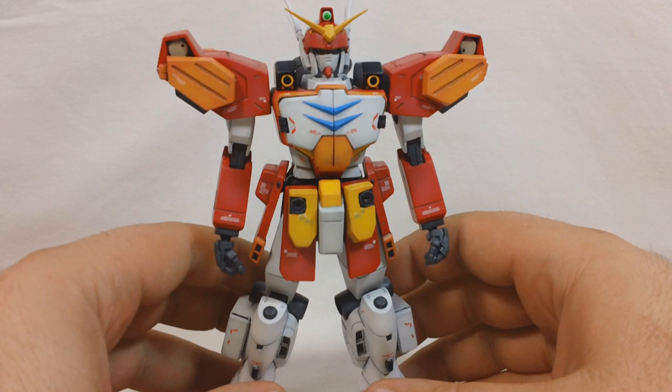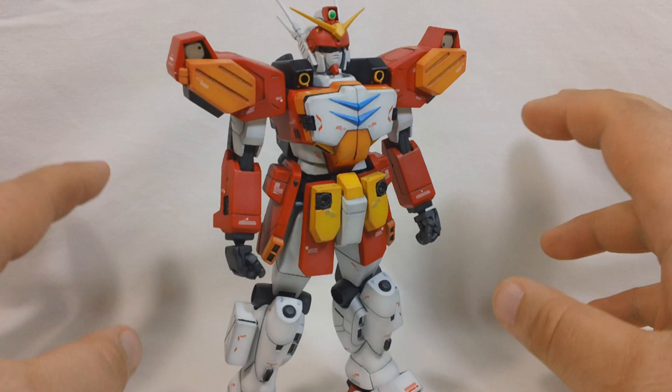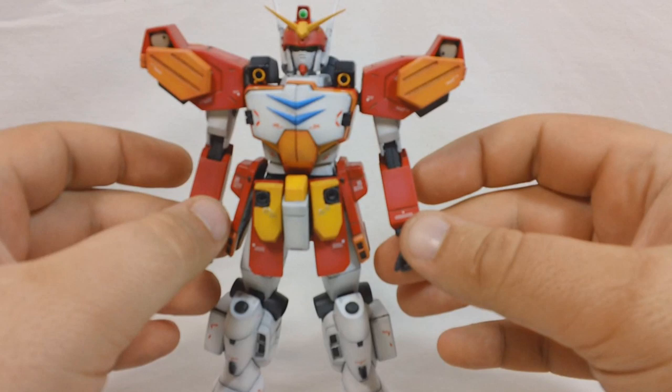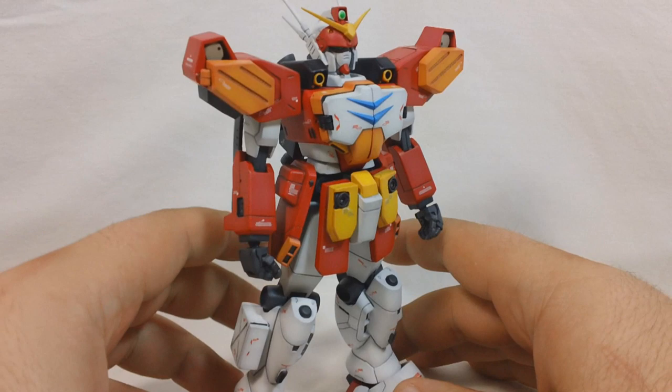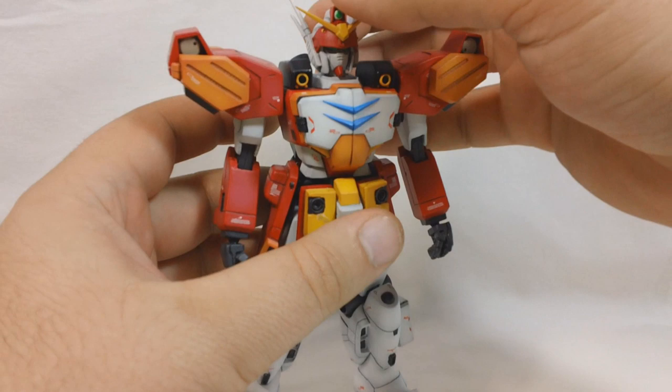Let's get into articulation. One thing to note is that this kit is originally fixed pose, meaning it doesn't have any articulation at all. It's meant to just be put together with metal pins and rods and stand there and look good. But I went through the process of adding articulation to all the necessary joints, and it turned out having about high grade quality articulation - about the same level as the other 1-100 scale high grade Gundam Wing kits.